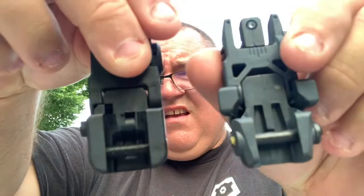They're comparable in price, about the same weight, and they both screw on to your rail. They're pretty similar overall.